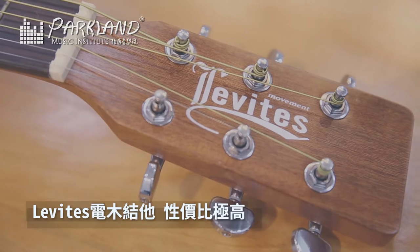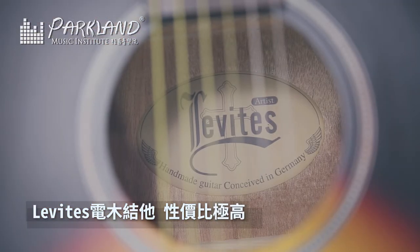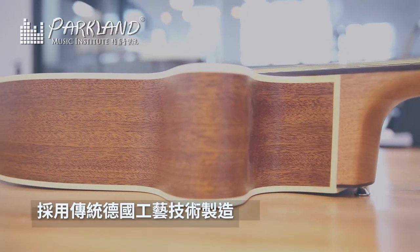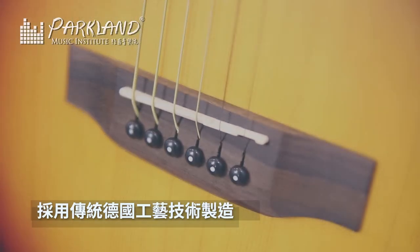This time we recommend this one, Levi's Movement. If you want to have a guitar, this one is all right. It is designed using traditional Dutch art techniques. So every size can be done by a bit.